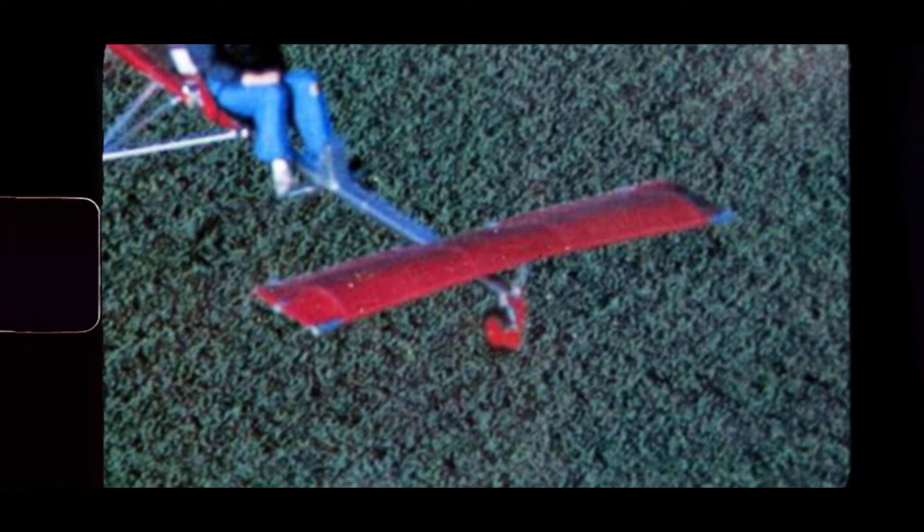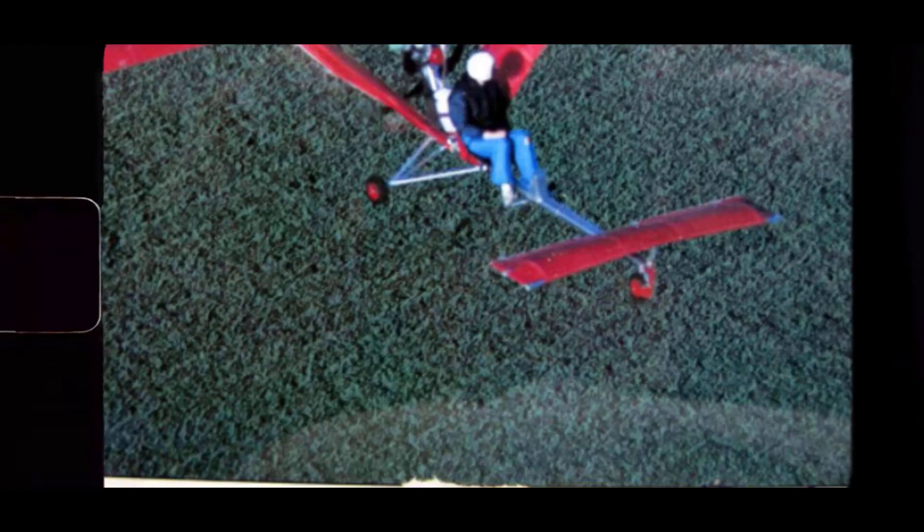Recovery from an upset would be incredibly difficult. These ultralights had elements on the front canard for both pitch and roll control. You can quickly run out of control authority when you have both the big main wing for elevation and the little fin for orientation.